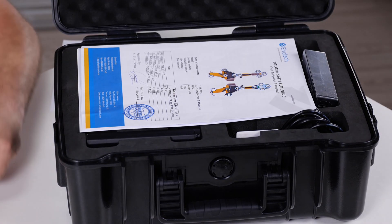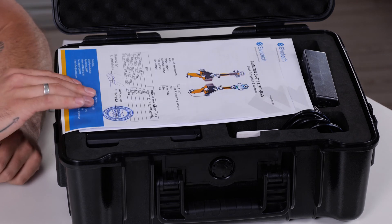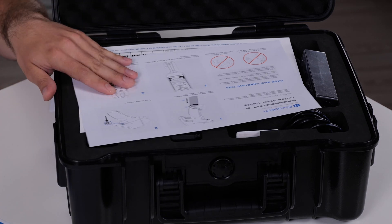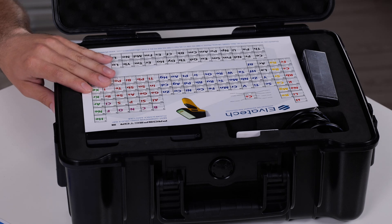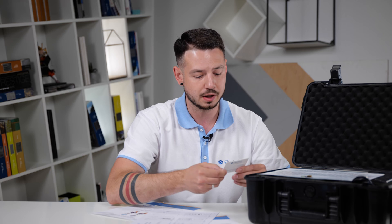Each analyzer comes with a documentation package. We have a radiation certificate, calibration certificate, quick start guide, and the periodic table from Alvatec. Also we have the user's manual, which we supply with a special card.